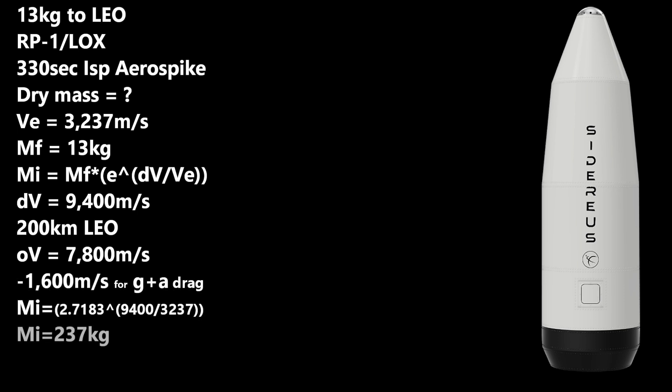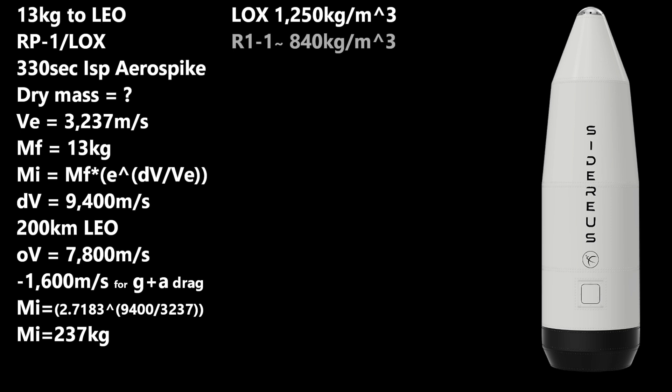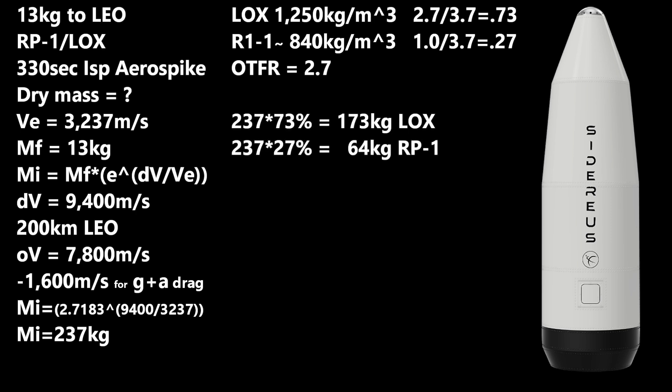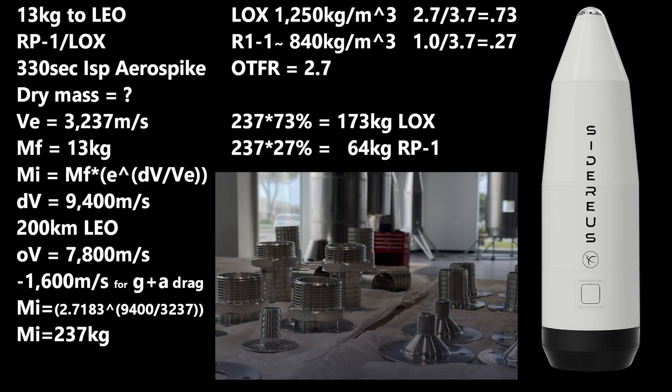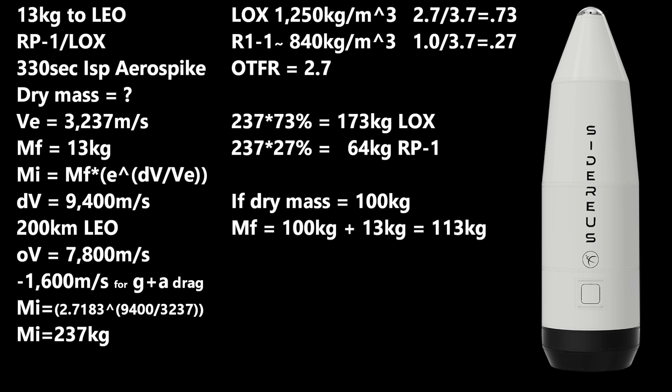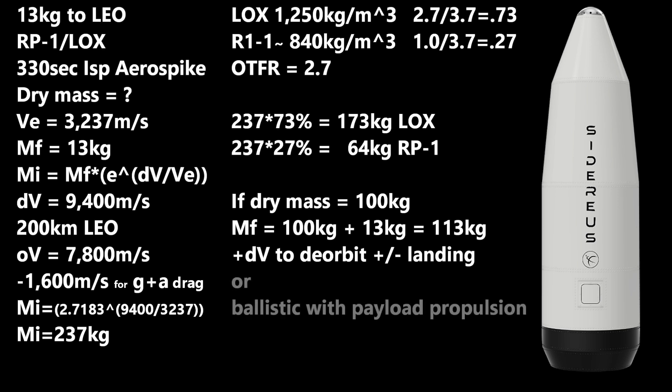Liquid oxygen is 1,250 kg/m³ and RP-1 is about 840 kg/m³ if cooled sufficiently. The oxidizer-to-fuel ratio for RP-1 engines is about 2.7, so for every 2.7 kilograms of oxygen we need 1 kilogram of RP-1, giving us 73% liquid oxygen and 27% RP-1 by mass — about 173 kilograms of liquid oxygen and 64 of RP-1. One cubic meter of propellant would be more than enough. But we've ignored the mass of the engines and tanks. If we assume a 100 kilogram dry mass, we'd end up with 113 kilograms in orbit at burnout, and they would still need propellant to de-orbit, or a propulsion stage on their 13 kilogram satellite — either of which adds mass.